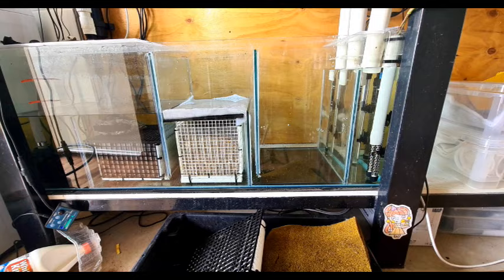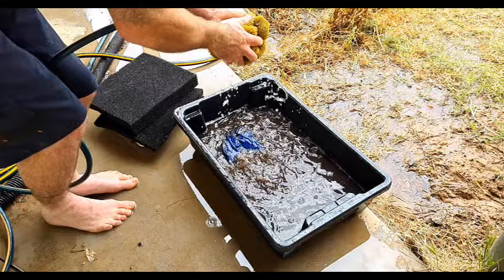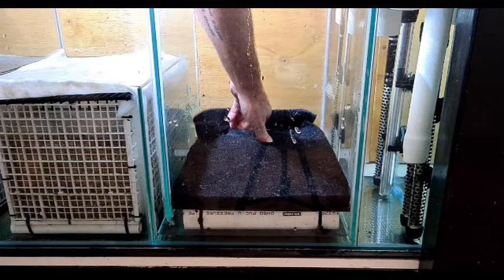Now we give the sponges a quick rinse — and before anyone jumps up and down, this is rainwater, so it's not going to kill all the bacteria, so we don't have to worry about that. Then we just reinstall the sponges and refill the sump. How easy was that?